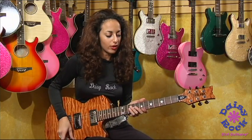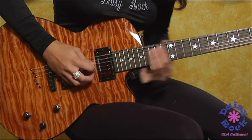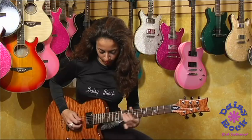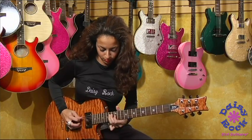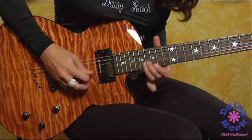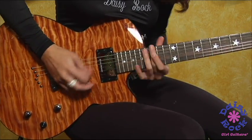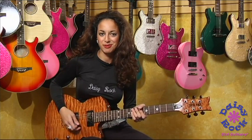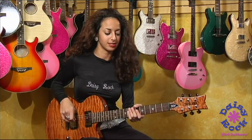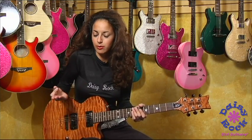Now let me show you what this guitar sounds like. All right, there's an example of some lead sounds. You can also play some really cool blues rhythms — here's an example of that.